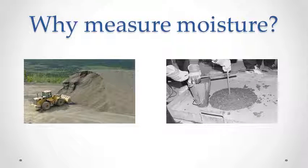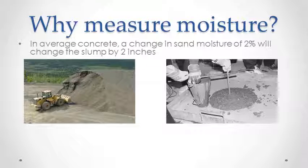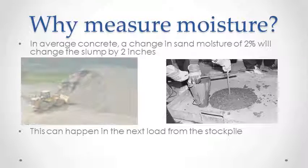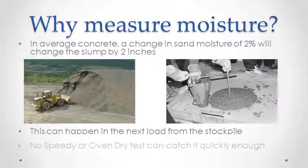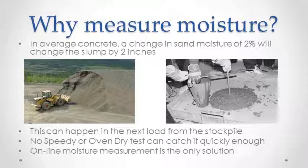In concrete, why do we measure moisture? It's not easy to estimate the amount of water in sand. A change of 2% in the sand moisture can change the slump of concrete by roughly 2 inches. This can happen with the next load into your bin. Manual moisture tests cannot catch it quickly enough. Online measurement is the only solution.